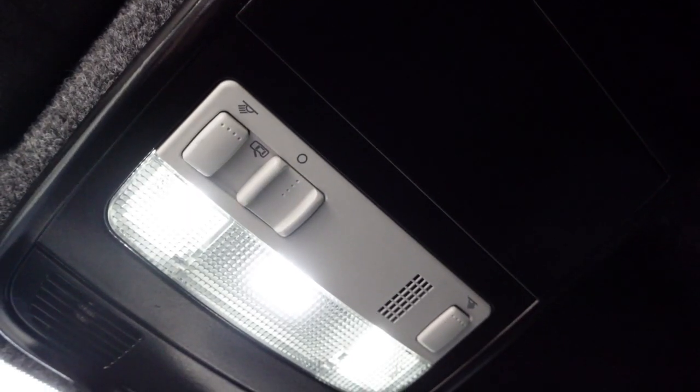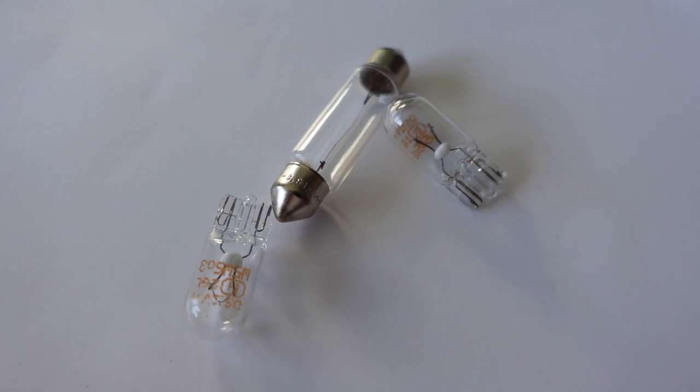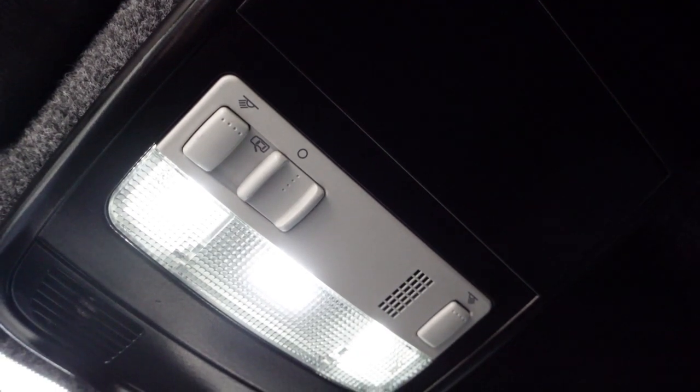Next up is another pretty simple modification — your interior lights. Your cab lights, your footwell lights, the lights on your rear steps will be halogen bulbs, which give off a warm light that doesn't actually give an awful lot of brightness. You can replace these with LED bulbs, which as you can see here gives a bright, crisp white light — like I've got in the rear on the ceiling there.